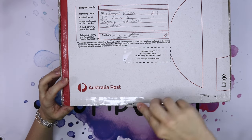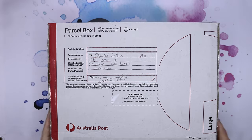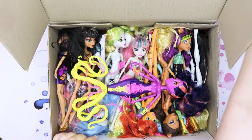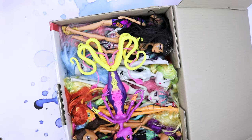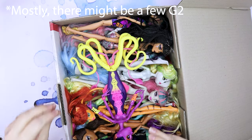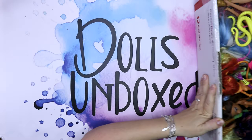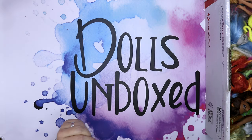I am very curious to see them because it was quite a bit of money. In the end I will show you how much it was. Here they are. Oh my goodness. These are all Gen 1 Monster High dolls. Let's see what we get. I am going to put the box on the side and go one by one.